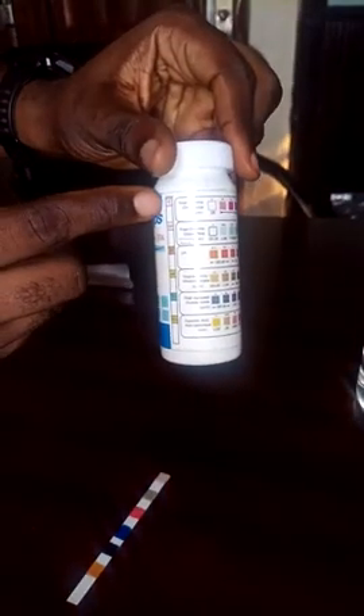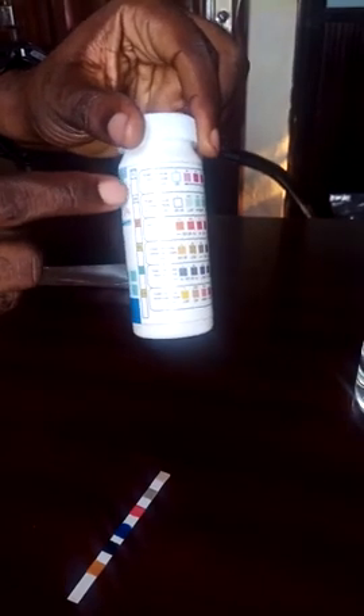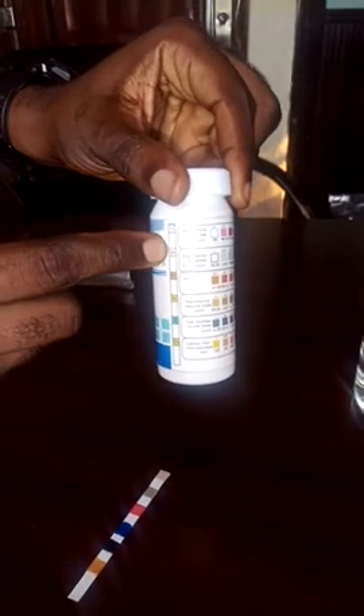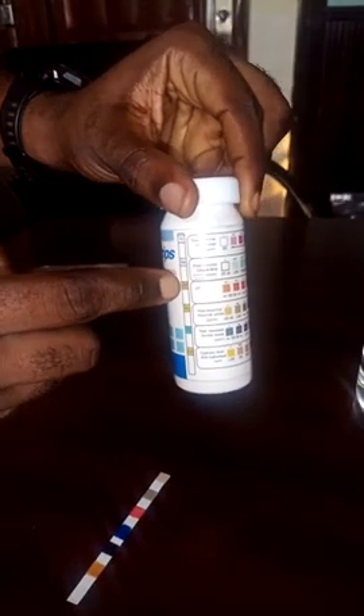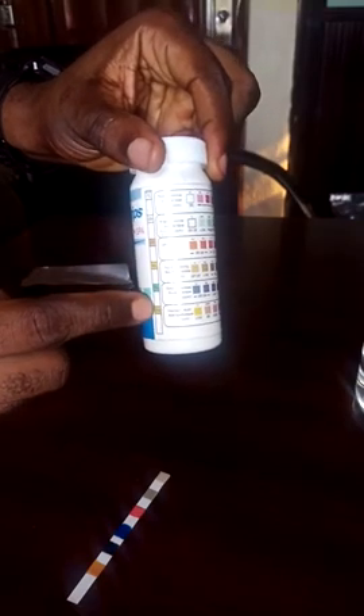The first one is total chlorine — TC on the chart. This is free chlorine, which is residual chlorine. Then this is pH, this is alkalinity, this is total hardness, and this is cyanuric acid.